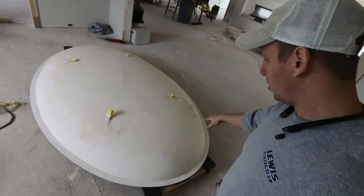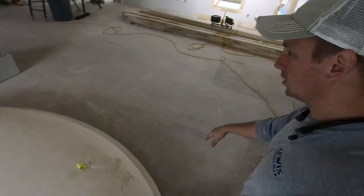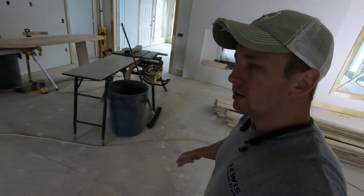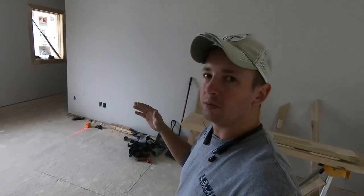I've got the dome in here on a couple of rolling cart deals. It was kind of a challenge because this would have been way, way easier to install before drywall.